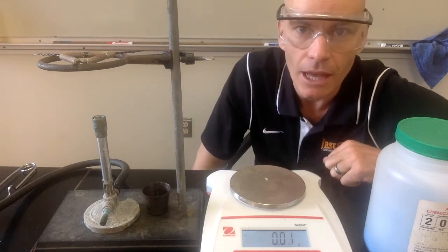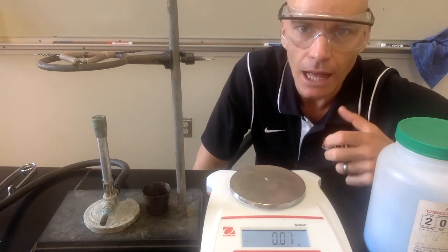Hey, what's up Marauders? Today we're going to be doing the hydrate lab. It's my favorite lab, so let's go ahead and get started.